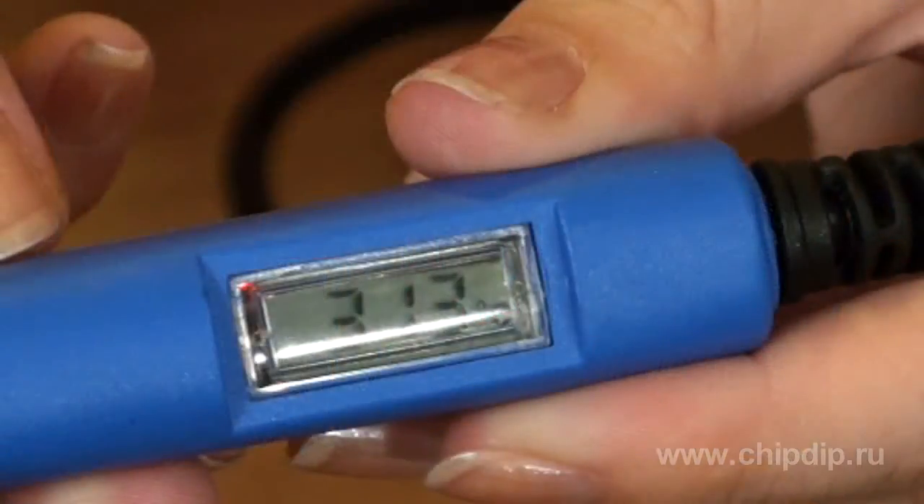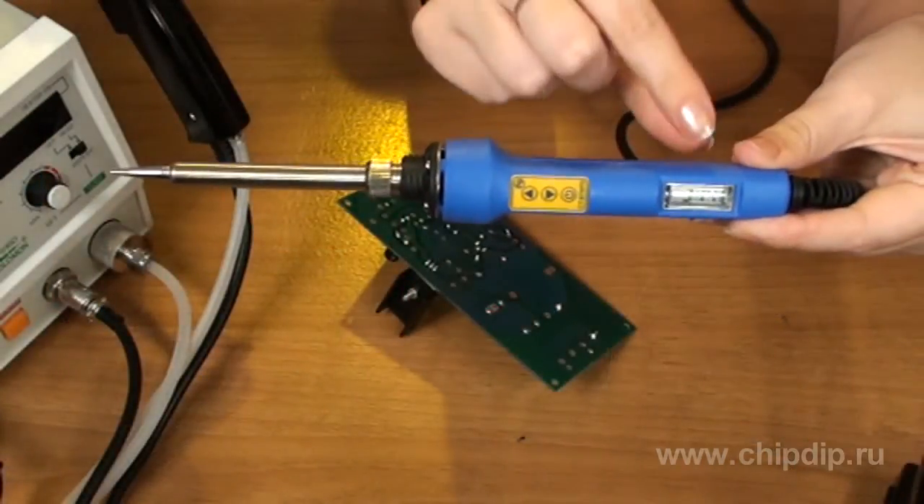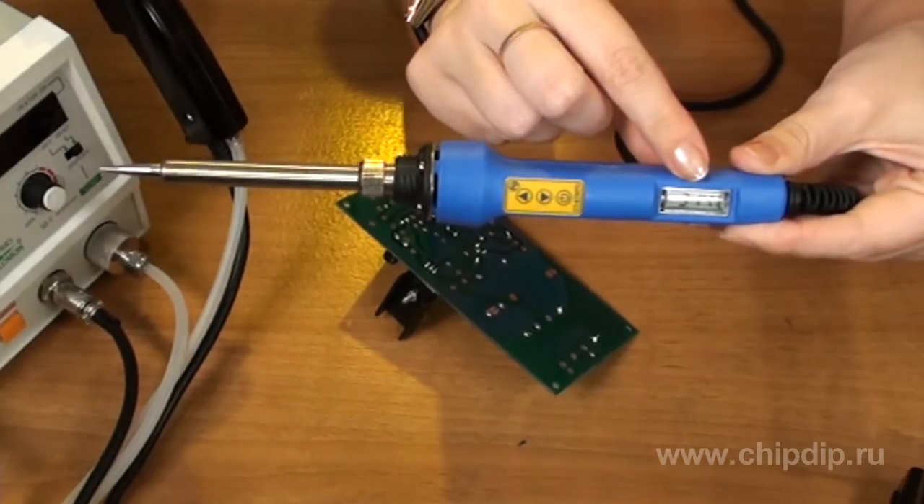The CT97NPD soldering iron is equipped with a thermal regulation unit and a built-in thermode. Its features include tracking temperature changes at any moment, built-in microprocessor control, the possibility to replace the heating element and the soldering iron bit, a liquid crystal display, and convenient temperature control using a button.